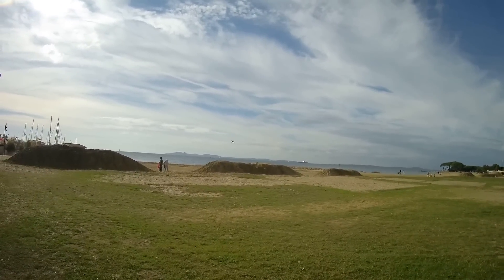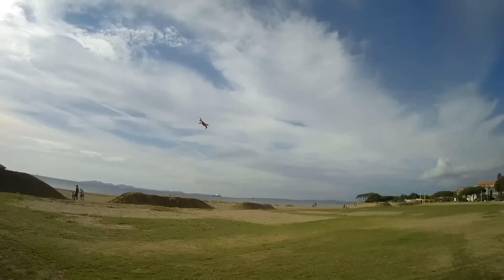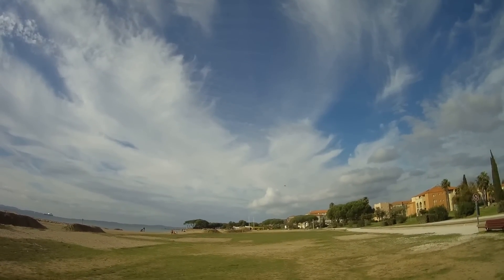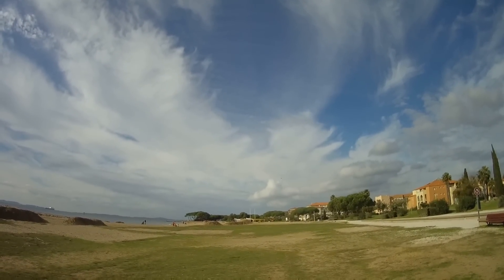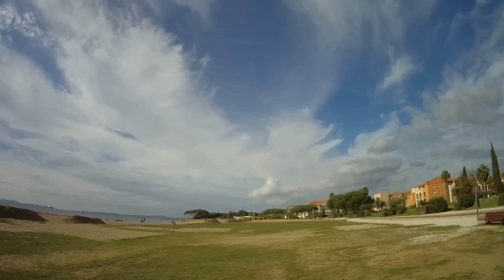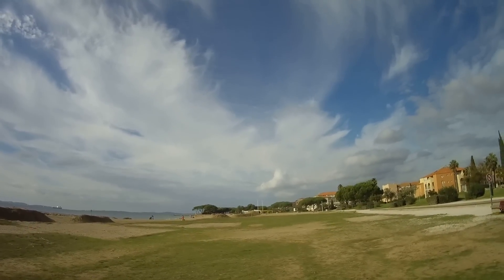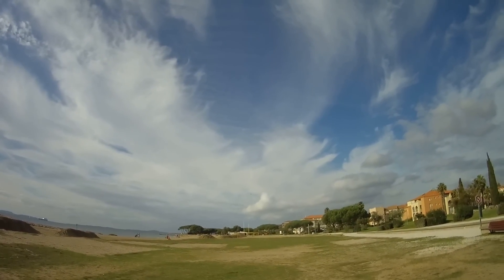The wind is coming from my back, so as you can see the control range seems not bad. However, it is not very powerful into the wind.